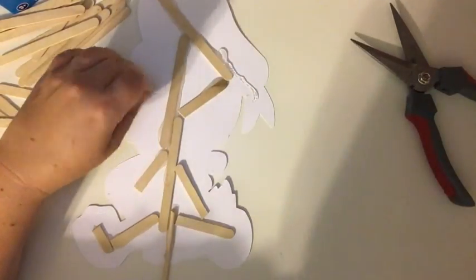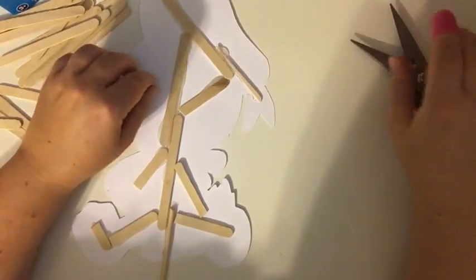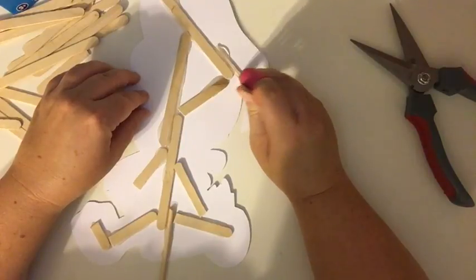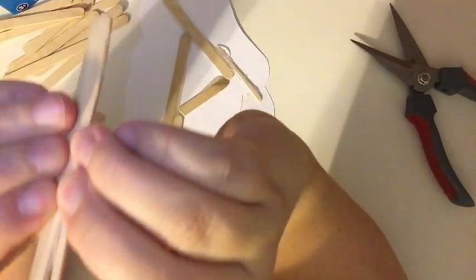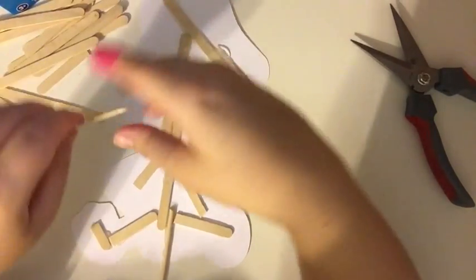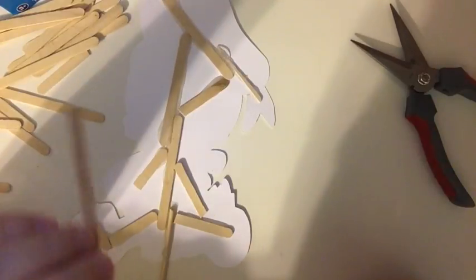Sometimes I take the wood craft sticks and cut them in half lengthwise as well to get a smaller piece. See, like this one's already breaking, so I would cut this one and make it into a smaller, thinner piece. They also sell thinner crafting sticks that I use on some pieces.